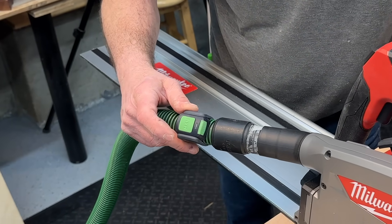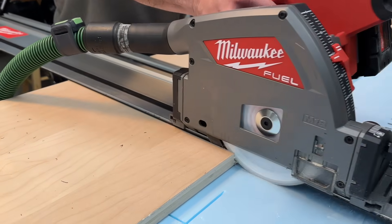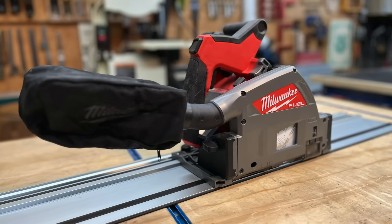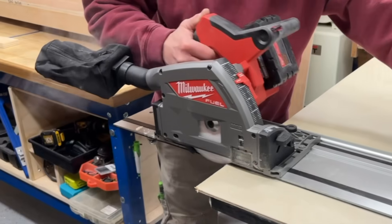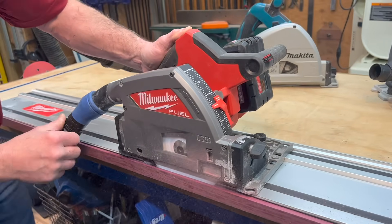Dust collection is one area where I feel Milwaukee dropped the ball. This is a perfect place for them to add Bluetooth functionality to their vacuums and saw, but unfortunately it's not there. In my shop I use a Festool Bluetooth remote control and CT dust extractor. I'm guessing when Milwaukee takes a second swing at this track saw we'll see some Bluetooth technology — I just wish they had done it this time; they had time. The dust bag is unimpressive, like all other track saw bags. It collects a little dust, isn't efficient, fills up quickly, and could clog the tube. I use the bag only when making one or two cuts and I'm too lazy to drag out a vacuum. The blade viewing guard and splinter guard did seem to help quite a bit with dust collection when using a vacuum.